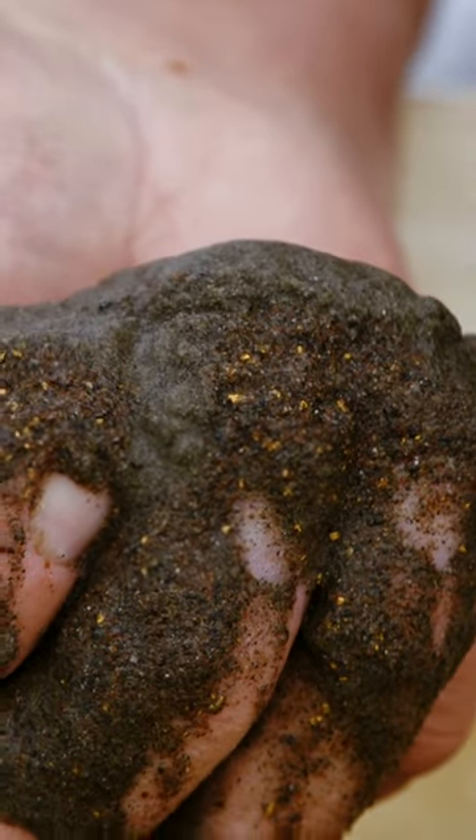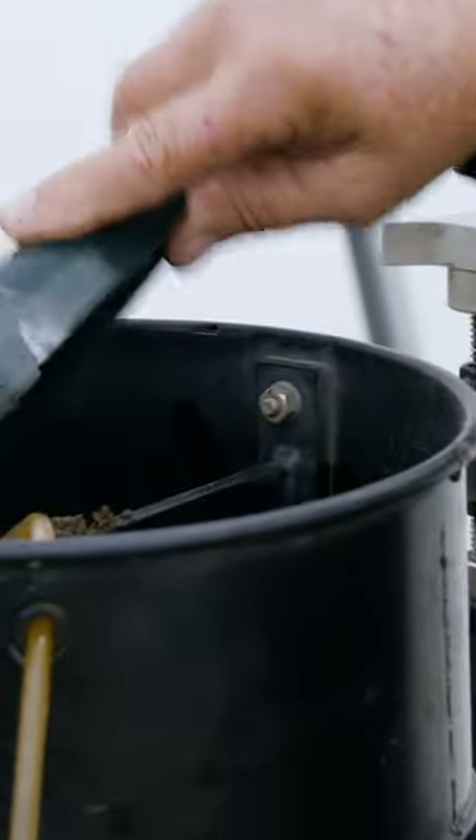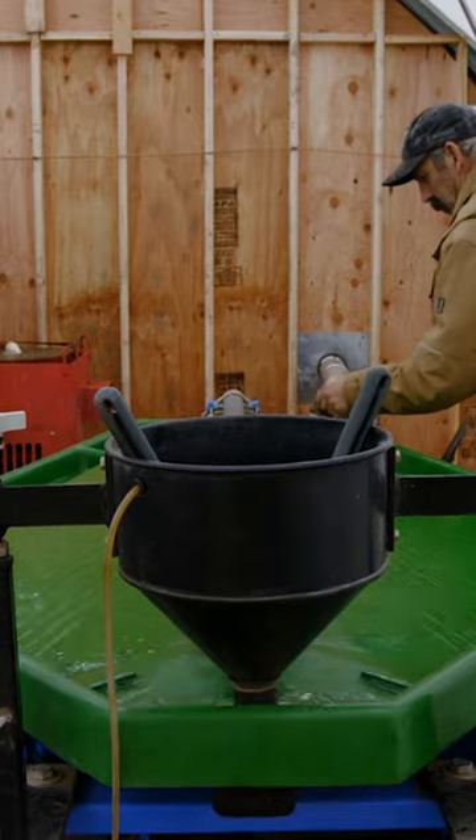It is black sand. And if you could see the gold in my hand there, that's what's going to go on the table. And a lot of this black sand is going to be gone.